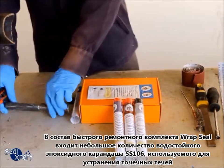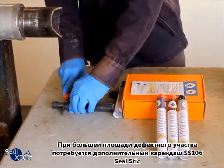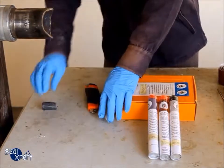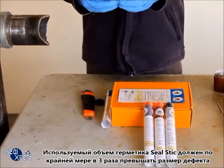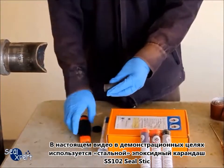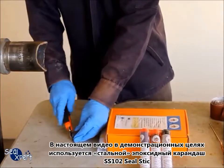The RepSeal quick repair kit consists of a small portion of the SS106 underwater epoxy stick, meant for pinhole leaks. If the defect size is much larger, you will need to use additional SS106 seal stick. The amount of seal stick used should be at least 3 times the defect size. For illustration purposes, we are using the SS102 steel epoxy stick in this video.